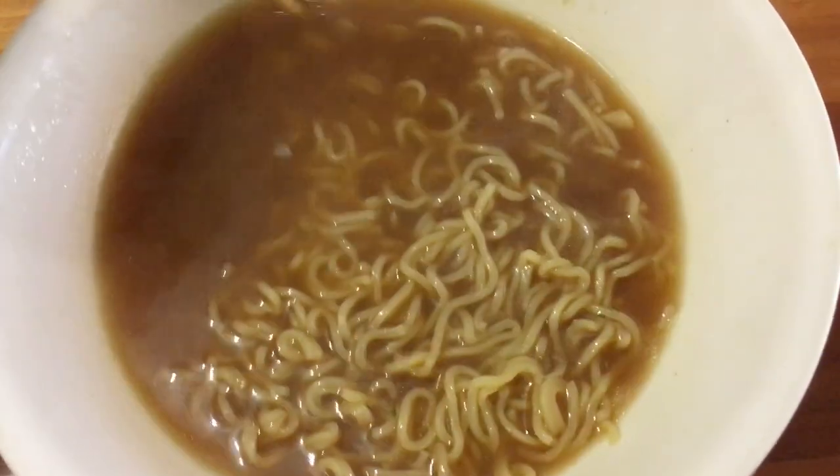Yeah, the broth is good. It's like a salty, savory soy sauce broth. Pretty standard bowl. There's no real vegetables or anything — just straight up broth and noodles. All in all, not bad. I think honestly soy sauce ramen maybe just isn't my thing. I mean, it tastes alright, but it's never like my favorite thing. That's alright.